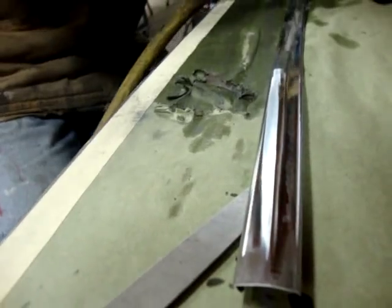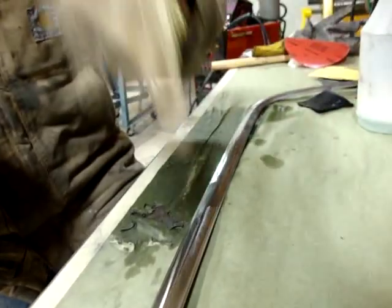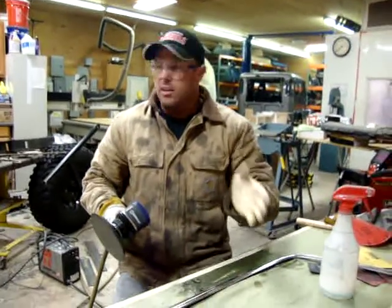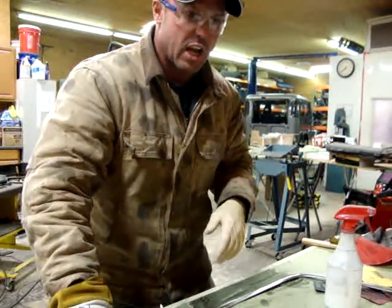I'm going to shut the video off here but I'm going to do the same thing with 1200 and 1500. Once I have that done, just like I did the 1000 here, we'll start part three and go to the buffer and finish this out to a perfect chrome finish shine.